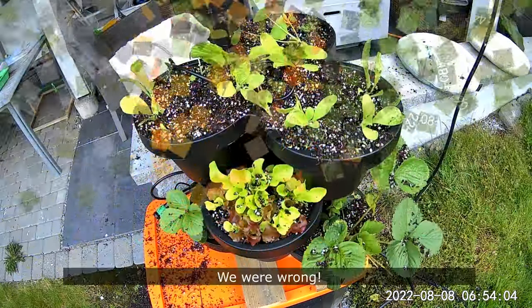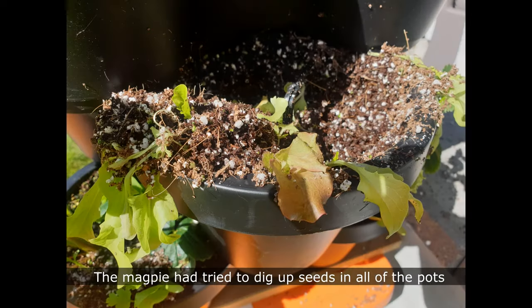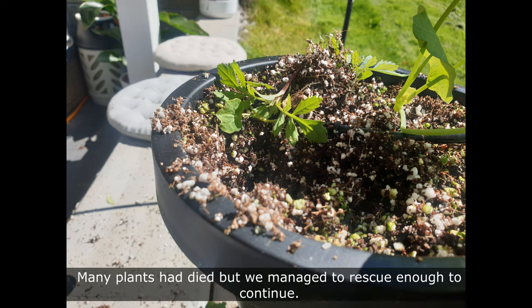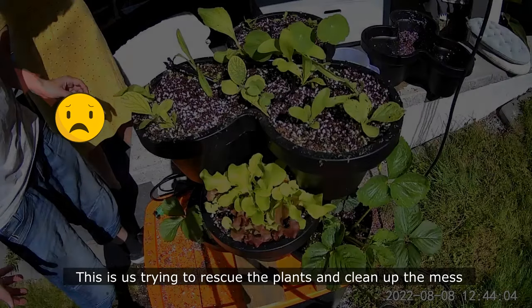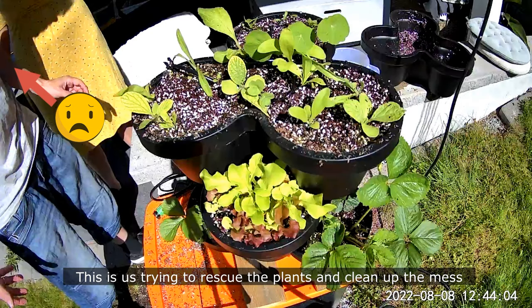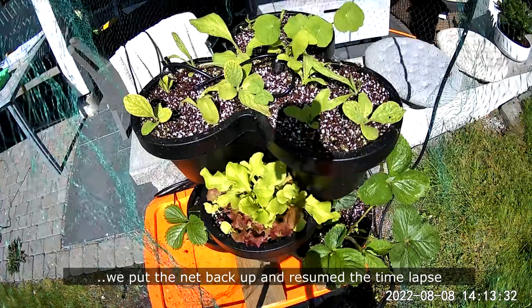We were so wrong. The magpie had tried to dig up seeds in all of the pots. Many plants had died but we managed to rescue enough to continue. This is us trying to rescue the plants and clean up the mess. After some clean up we put the net back up and resumed the time-lapse.